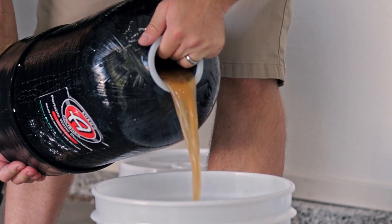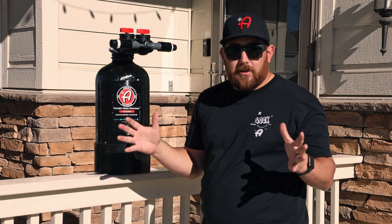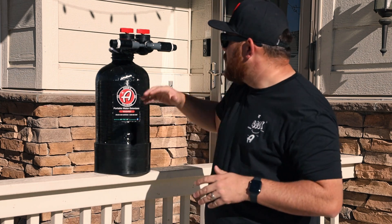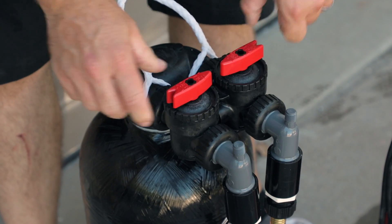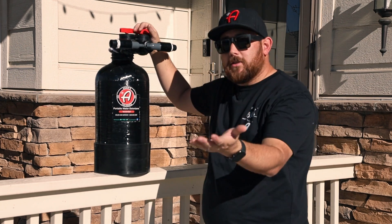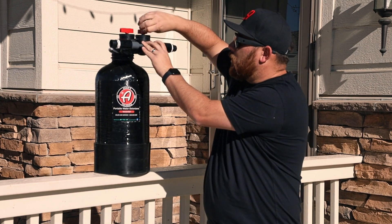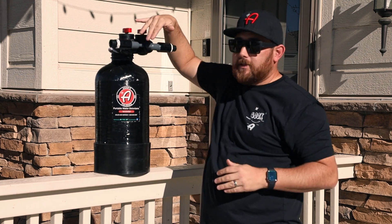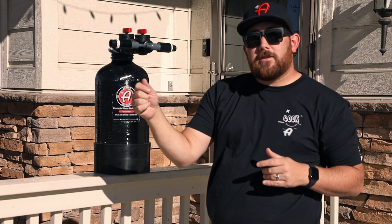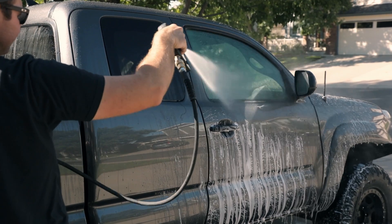Now you can use filtered water while rinsing without worrying about water spots. Inside this portable water deionizer tank is resin, which is what filters your water. That resin has a lifespan, and to maximize it you can utilize the bypass valve to do an initial rinse with regular hard water from your home. Then put soap on your car — which eliminates water spotting — and engage the deionizer for your final rinse using filtered water.